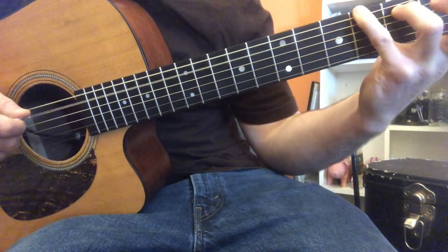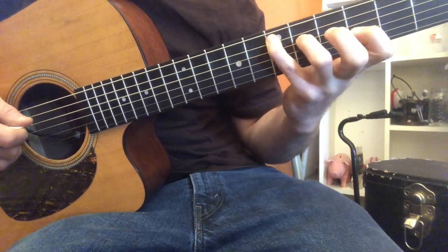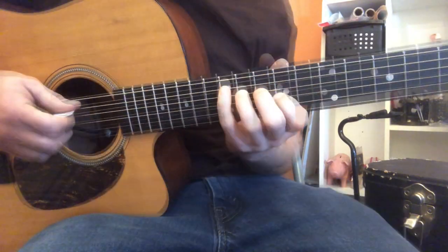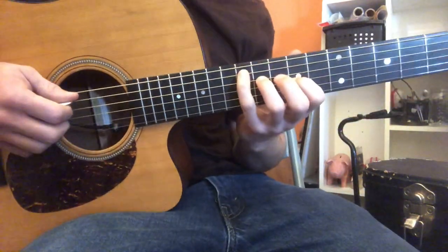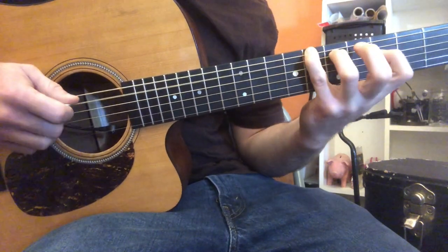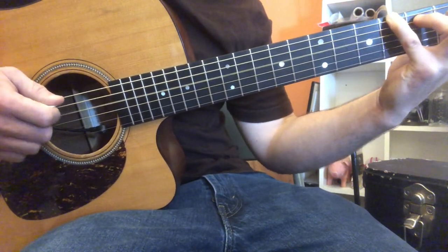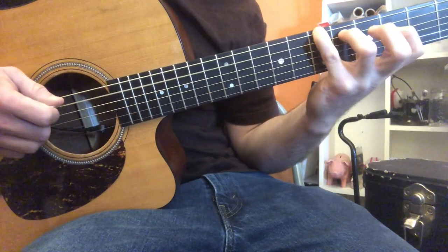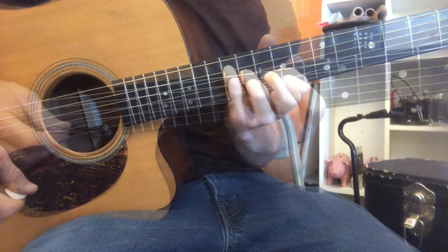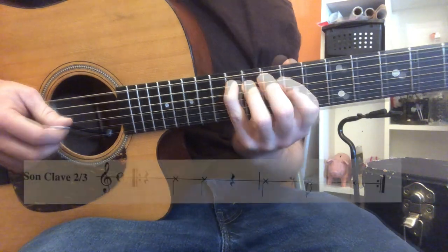Now I'm going around the cycle of fifths, which we talked about last week, and we're back to square one. So let's go through that real quick just to recap last week: D, G, C, F, B-flat, E-flat, A-flat, D-flat, G-flat, B natural, E, and back to one where we started. This week we're going to introduce the two-three Latin clave rhythm to add some rhythmic variation to last week's exercise.